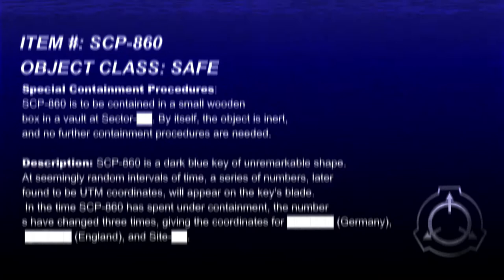Item Number: SCP-860. Object Class: Safe. Special Containment Procedures: SCP-860 is to be contained in a small wooden box in a vault at Sector [REDACTED]. By itself, the object is inert and no further containment procedures are needed.